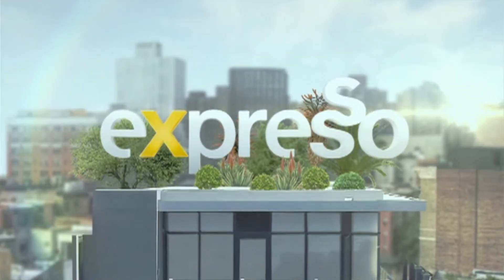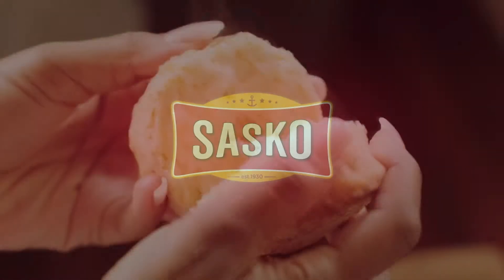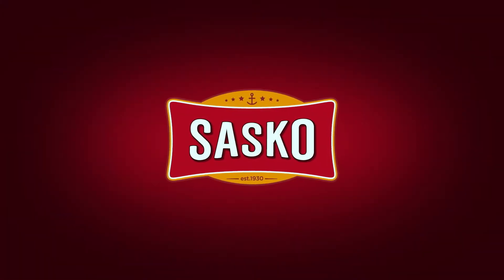It's my feel-good breakfast show. Sasko, baking together since 1930. Welcome back to it. It is your feel-good breakfast show, Express, live on SABC3. Thank you so much for choosing to start this beautiful Tuesday morning off on the right note.